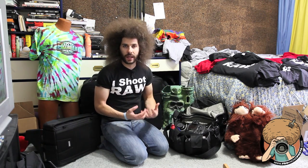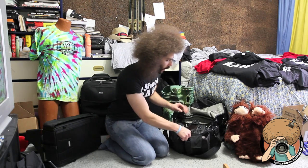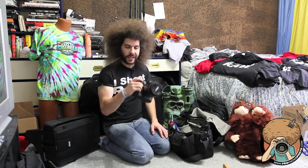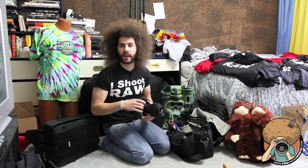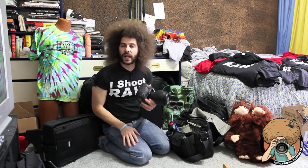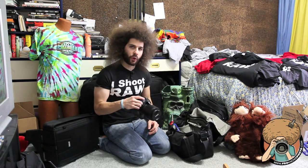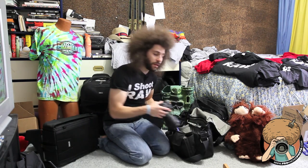Why don't we run through what I have in it? What is in my bag? As always, the mainstay is the D3S — Nikon D3S with a 24-70. This is what I keep on the camera: 24-70, 2.8. I keep this on the D3S and I keep it right in the middle pouch.